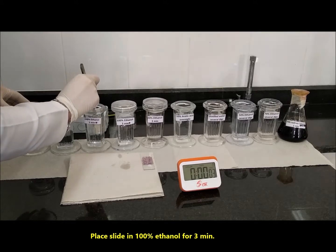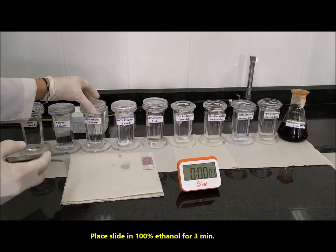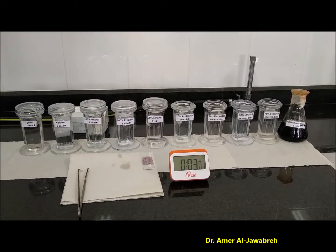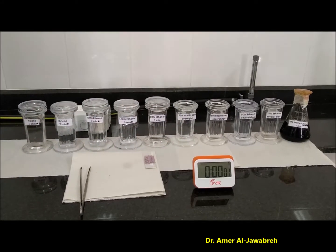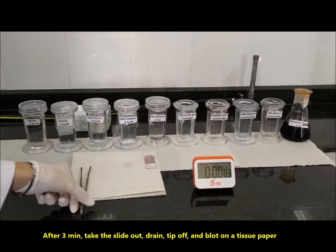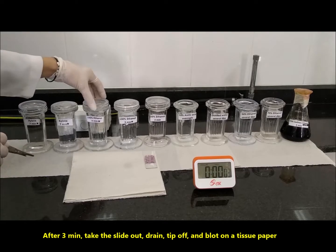Place the slide in 100% ethanol for 3 minutes. After 3 minutes, take the slide out, drain, tip, and blot on a tissue paper.